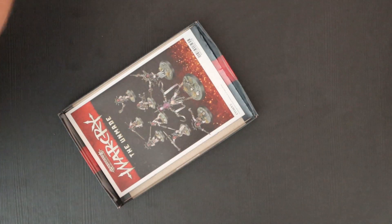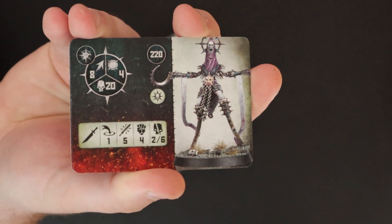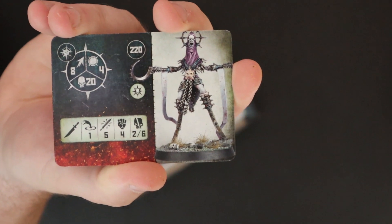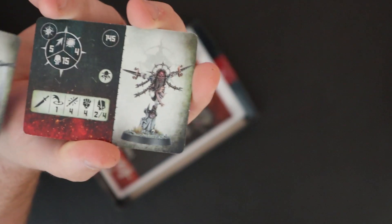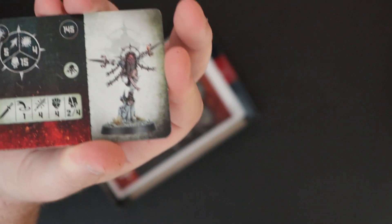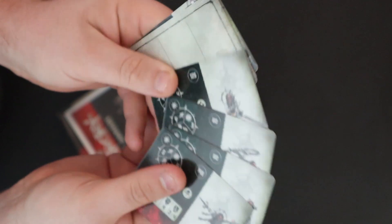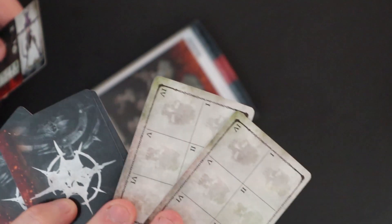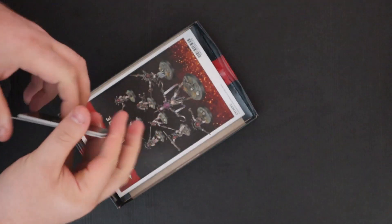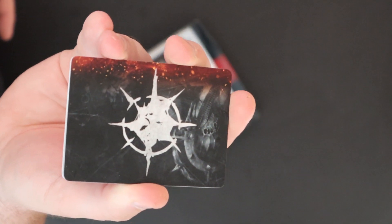And then we've got the unit cards. There is the card for the Blissful One — at five attacks, strength four, two-six damage, he is terrifying. 20 wounds, toughness four — I love him. Then we've got the Joyous One, kind of your second in command, again a bit of a beast. And of course you get two of these bad boys for marking wounds on multiple models of the same profile. They have the gorgeous faction logo on the back, which is the flayed face.